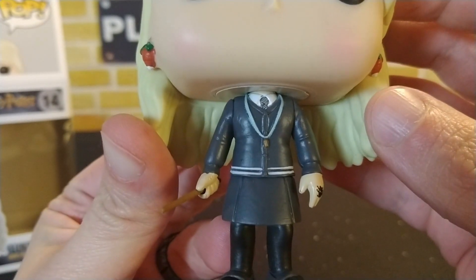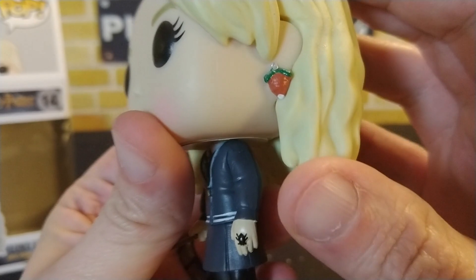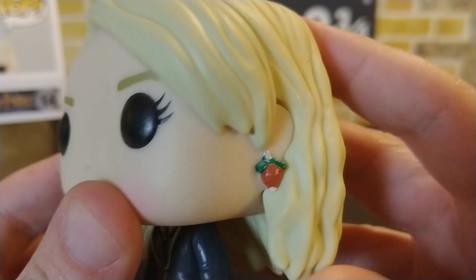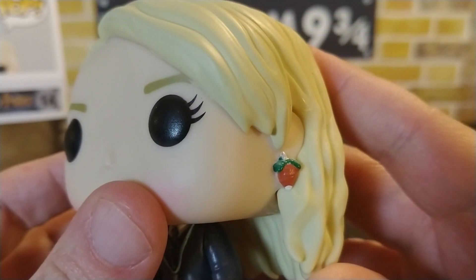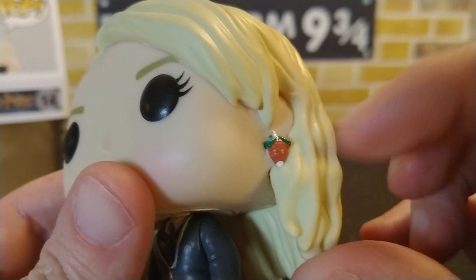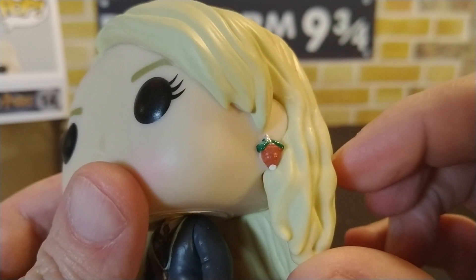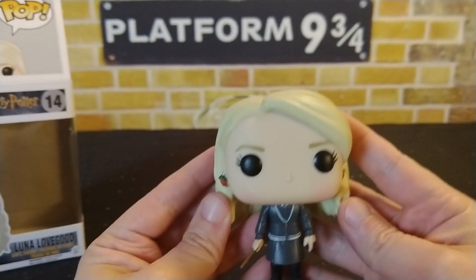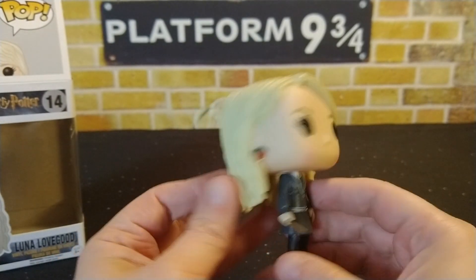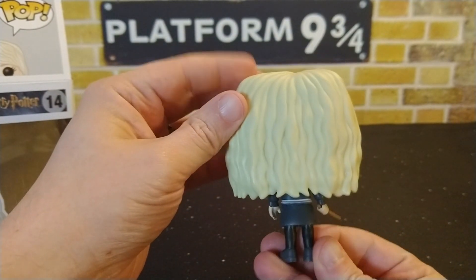She also has a necklace and earrings that look like little berries or strawberries. There is quite a bit of detail on these earrings — I'm not sure if it'll come through on camera, but there's a bit of silver at the top and then the different painted parts of the leaves and the bottom of the berry itself. She does have a little bit of color on her face too, which is kind of cool.